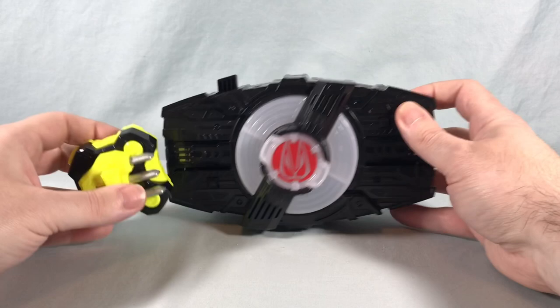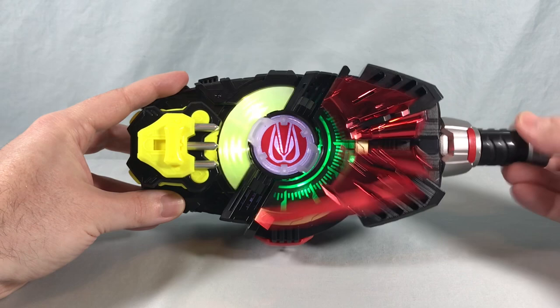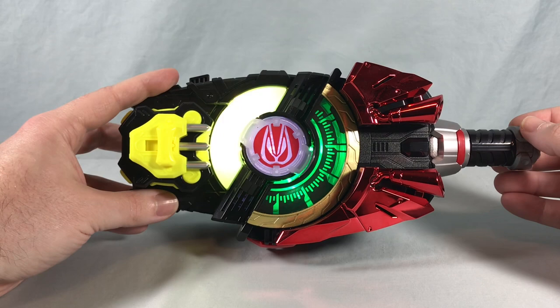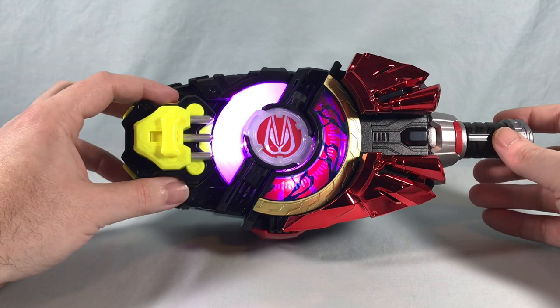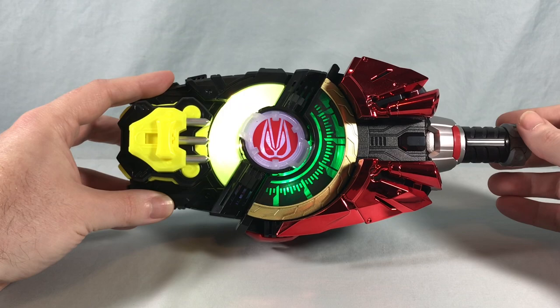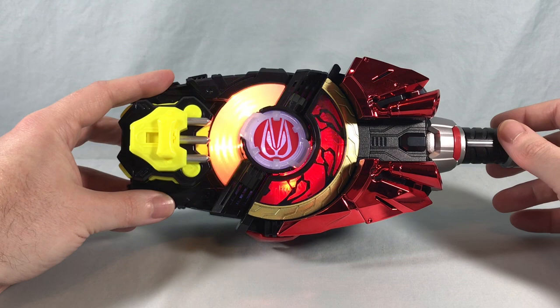Next up we'll try Boost with Claw. Set. Dual on. Boost. And Claw. Ready. Fight. Boost Claw. Victory. Boost time. Boost Claw Grand Victory.